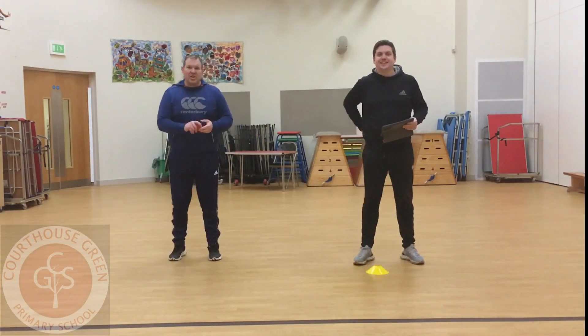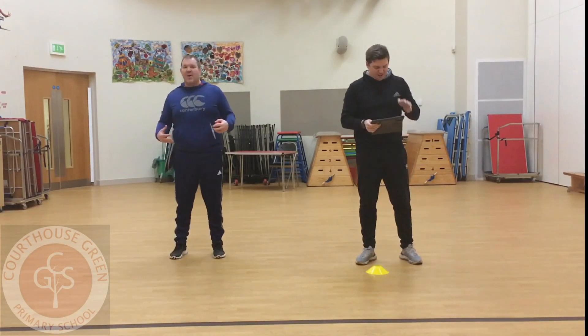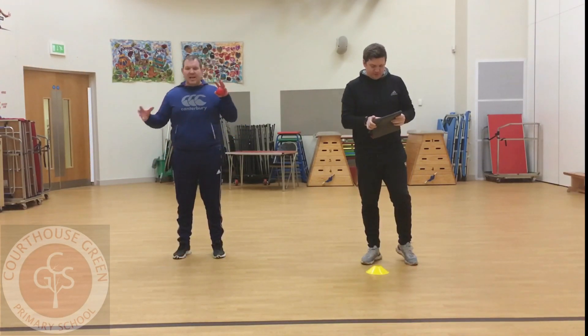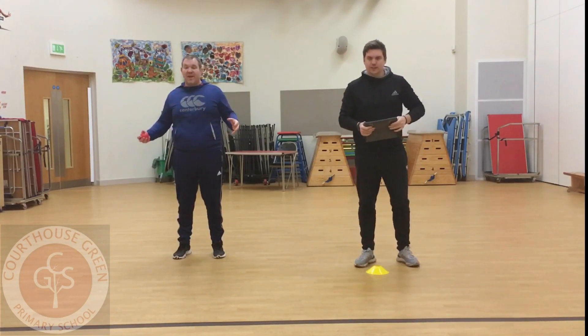Hello children, challenge time. We practice sitting down with our feet off the ground, our hands off the ground in different shapes. So today's challenge is we're having both our feet and hands off.